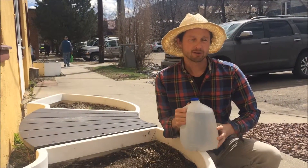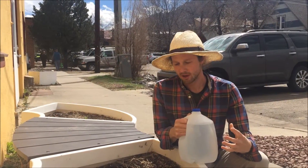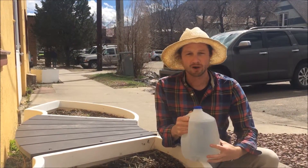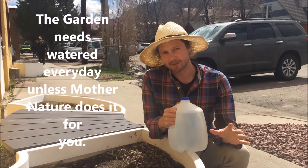So when you come out to the garden with a classroom full of students, as a teacher or advisor, your job is going to be to spread the students out to water the entire garden evenly. You should be expecting to need 15 to 20 gallons of water — that's a good estimation.